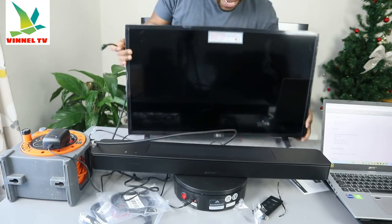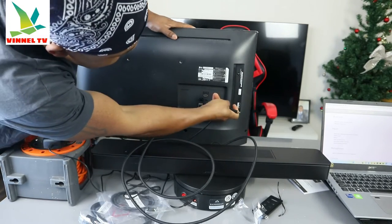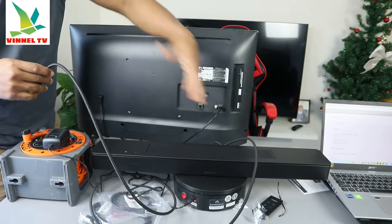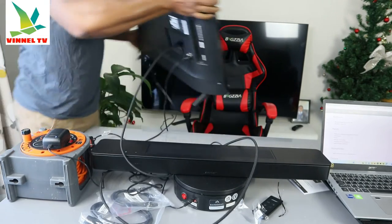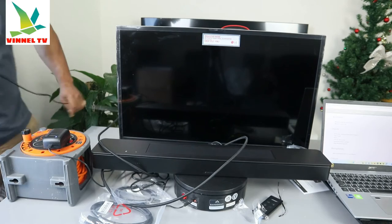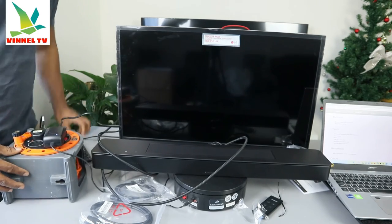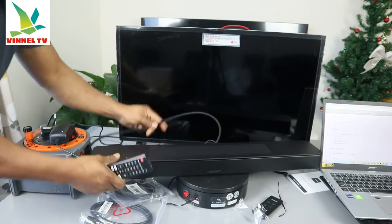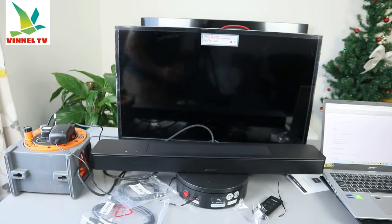Now we need to do the same at the back of your TV — use the HDMI ARC port. I have HDMI ARC in port one or two, so I'll try HDMI port two first; if it doesn't work, I'll change to port one. Once the cable is connected to both the soundbar and TV, connect the TV and the soundbar to the power socket, then switch the TV on.